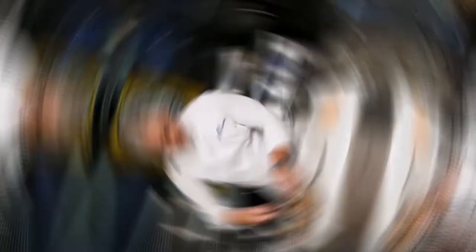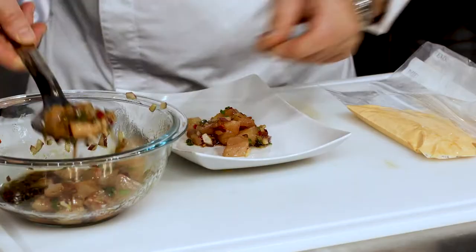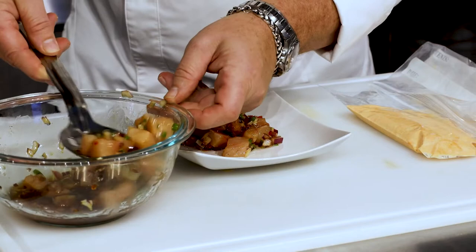Then we're going to take it out and put it on the plate. We're going to take our porky, place it in the center of our dish, trying to take off some of the marinade — we don't need it all.